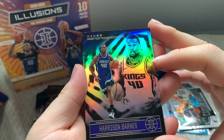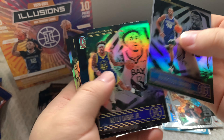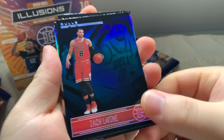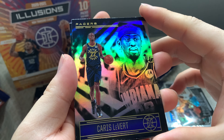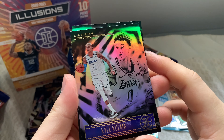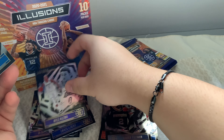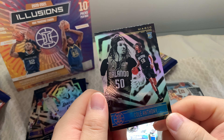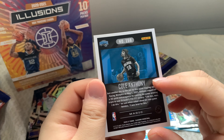Pack seven — Harrison Barnes from the Kings, Kelly Olynyk, Zach LaVine, Karis LeVert — hopefully I said those names right — and Kyle Kuzma, just a normal card. Our rookie card is Cole Anthony from the Orlando Magic — very cool.